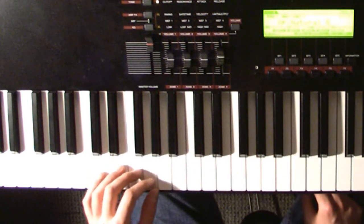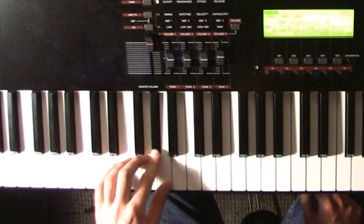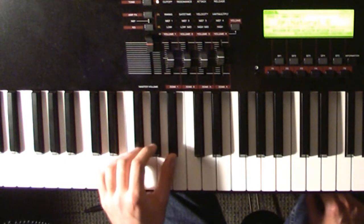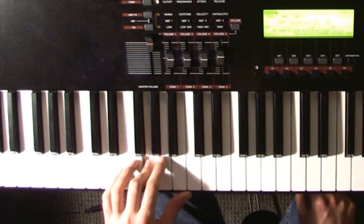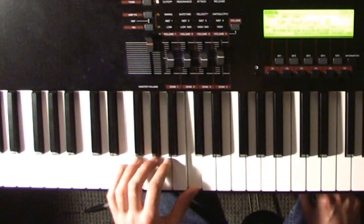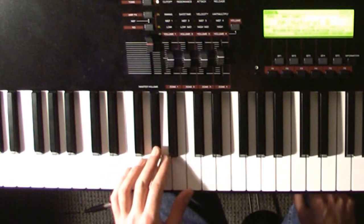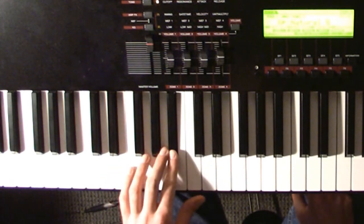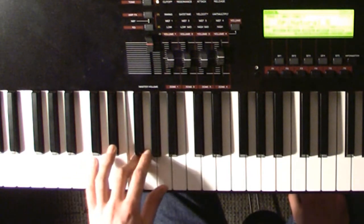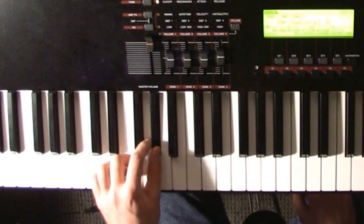For the chorus, your left hand starts on the G sharp, then goes to A sharp, then goes to G, and then goes to C. Back to the G sharp, the A sharp, and then there's this walk up from the E flat: F, G, G sharp.